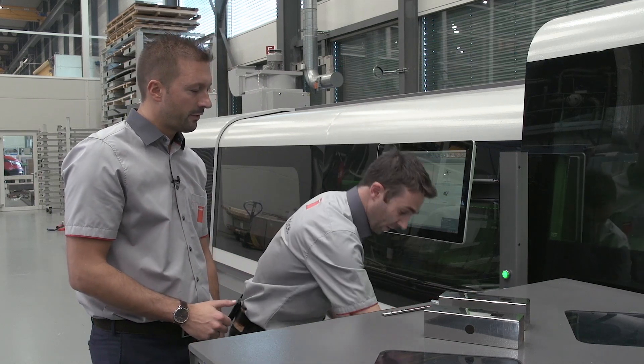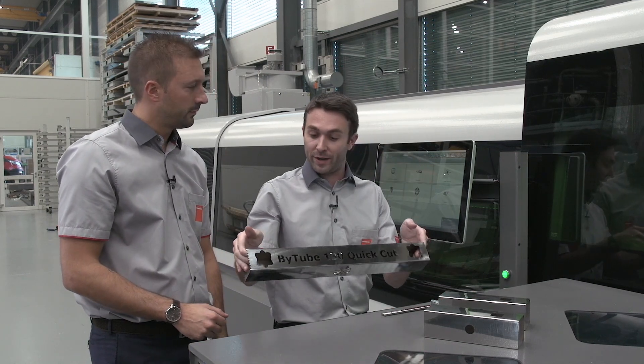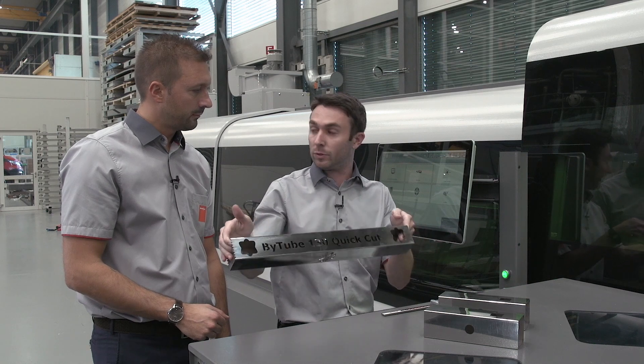Of course here the parts are short and the material is very good, but the laser scan is also very efficient with long parts and poor quality material. So the BYTube 130 with laser scan can assure very high accuracy of every feature in every cutting situation. For customers mainly focused on speed, there is the quick cut, which can increase cutting speed by up to 10 percent.